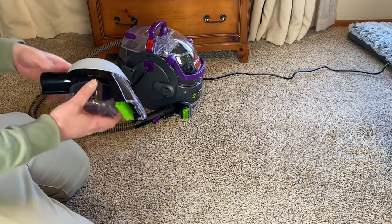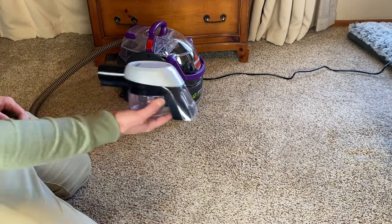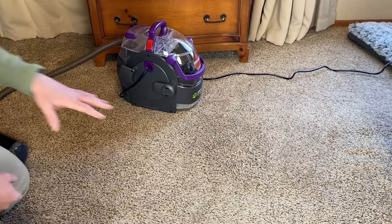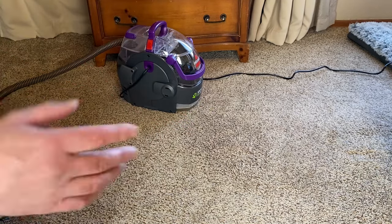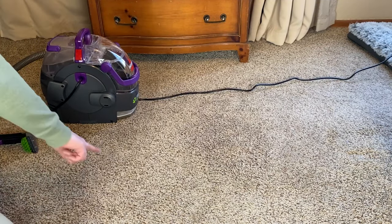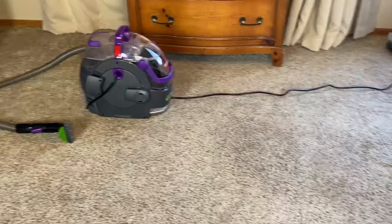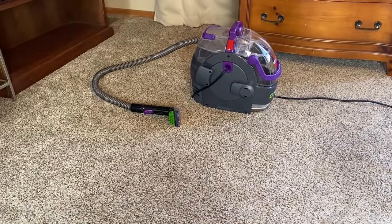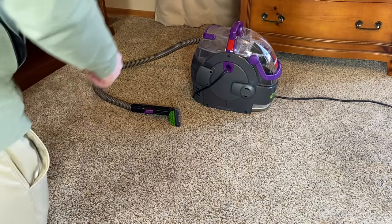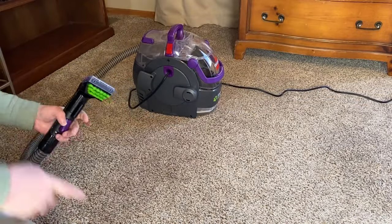Now let's talk about cleaning a fresh mess or fresh accident — what if you had a spill and want to clean it up using the stain trapper? Let's move to a different section. I'll let that first spot dry and come back in a couple hours to take a video and see how well the stain came up. So let's create a new stain and move a little bit away so I don't get my two spots mixed up.